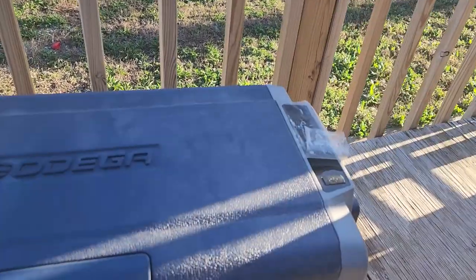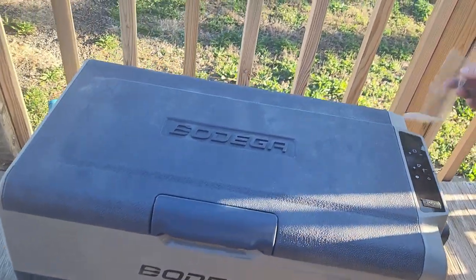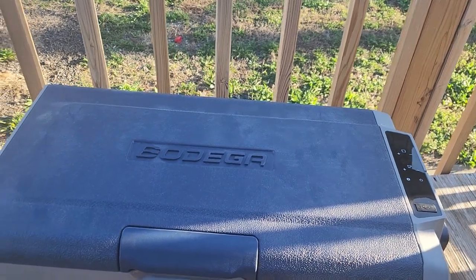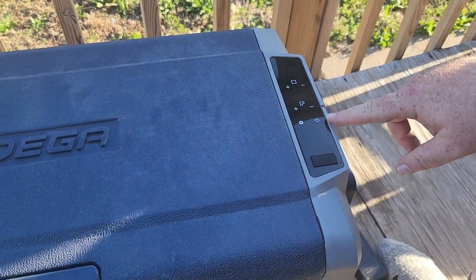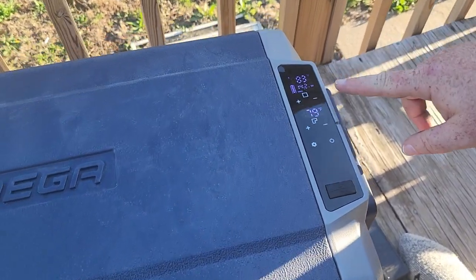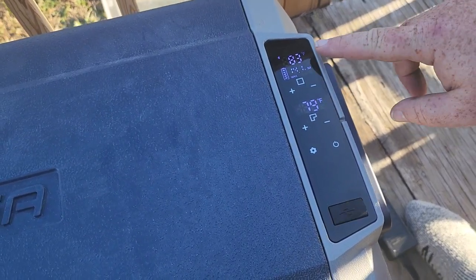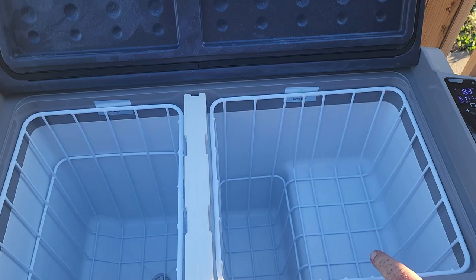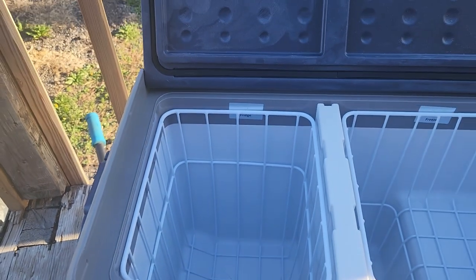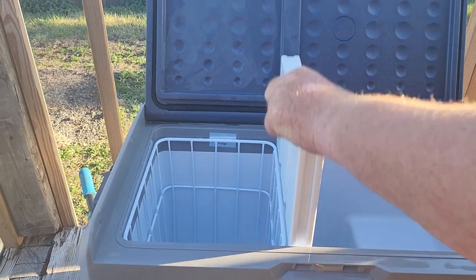Alright, so this is the Bodega cooler refrigerator/freezer combo. We just got it so we haven't even used it — I just plugged it in a few minutes ago. It's got a USB port in case you want to charge your phone, and there's the power button. It's got a memory so it'll hold the temperature you set it at. This side is the refrigerator and this is the freezer. Inside the cooler it's got a little L-shape for the freezer side and a box size for the refrigerator side.